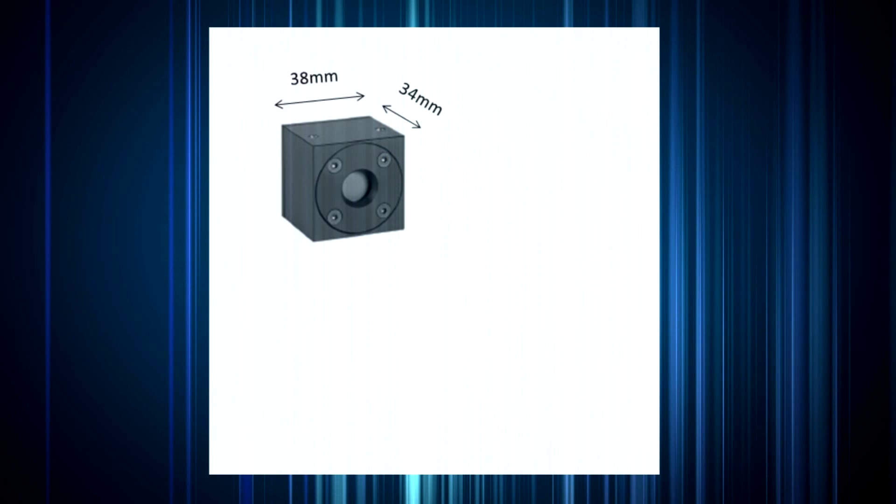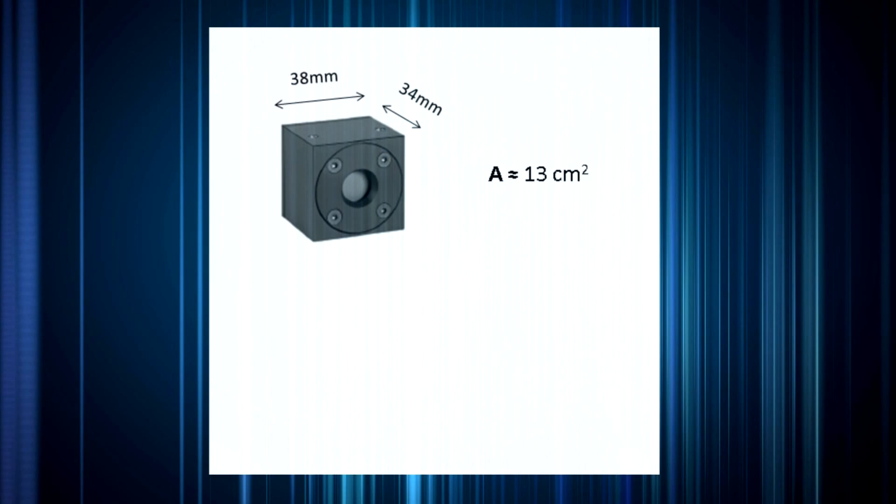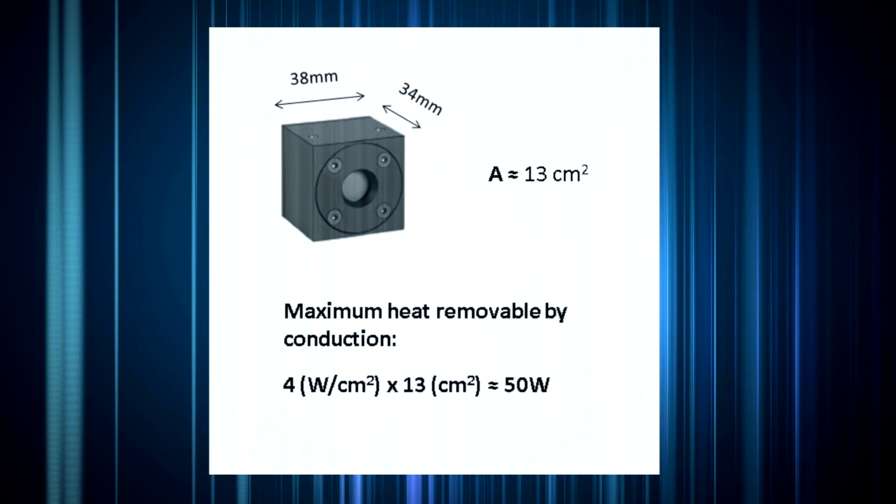The heatsink is normally attached to one of the sides having a surface area of 38 mm by 34 mm, or about 13 square centimeters. Using our rule of thumb of 4 watts heat dissipation for each square centimeter of conduction surface area in contact with the heatsink, we could in principle remove up to 4 times 13, or about 50 watts from the 20C UAS — which is certainly more than the sensor's rated maximum of 20 watts — as long as a suitable heatsink is used and it's in good thermal contact with the sensor body.